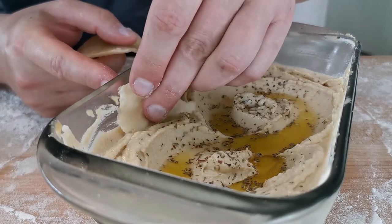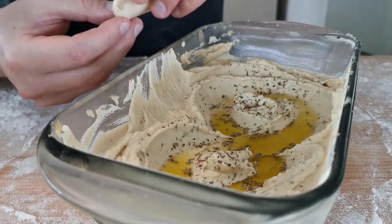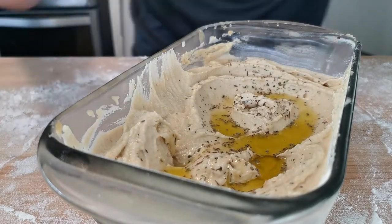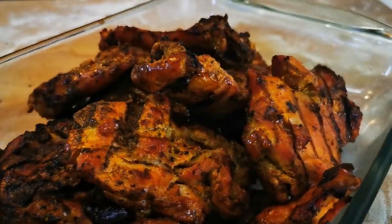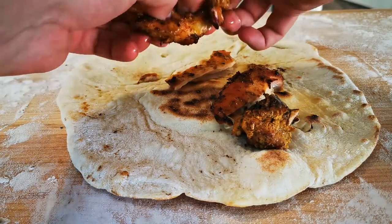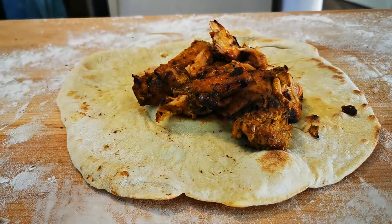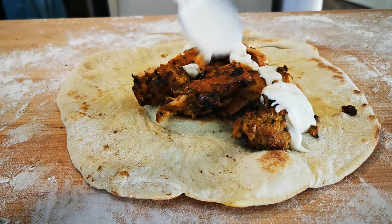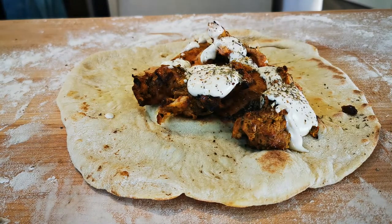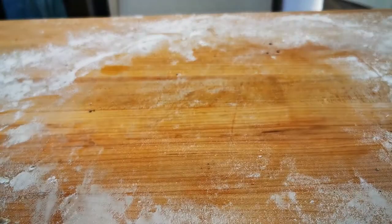If you don't know how to eat your flatbread, I have some suggestions — hummus being number one. Make sure you change into a very comfortable shirt for eating hummus and flatbread. Another idea would be some smoked chicken thighs in chipotle and turmeric spices, topped with some homemade garlic sauce if you're feeling crazy. Ask me in the comments how I make my garlic sauce — I might tell you, I might not. Thanks for joining me, I'll see you next time in spicy town.